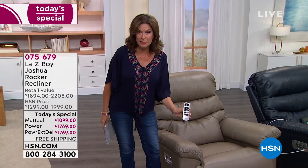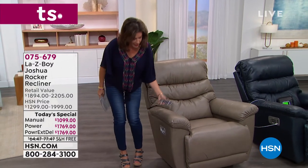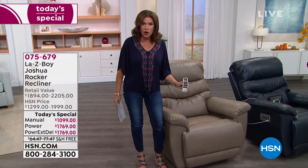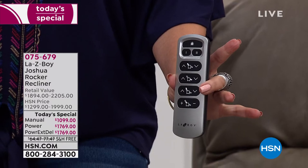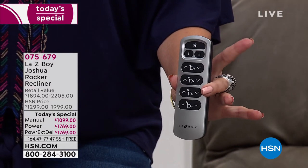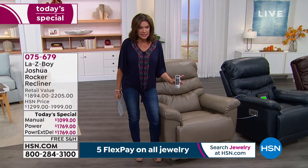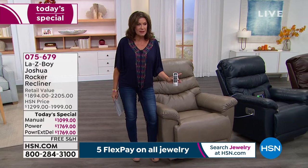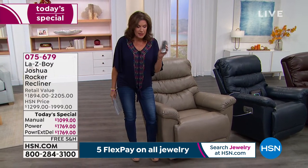But wait to see what they've done to the power recliner — I love this so much. It's like a remote now. You take this in your hand, it's completely wireless, it snaps right into the side of the chair, and all your controls are in the palm of your hand. This is the power option. The manual is $1,099, the power is $1,769, and free shipping and handling to boot.